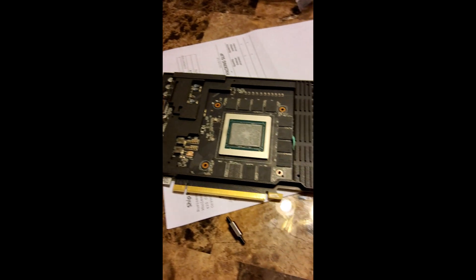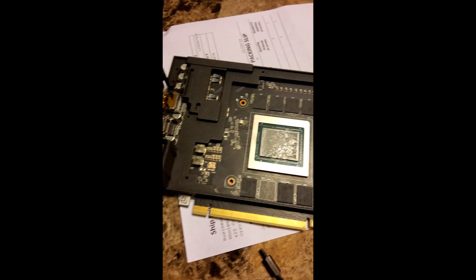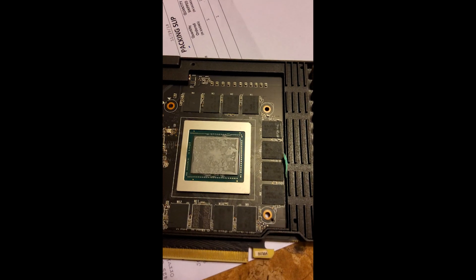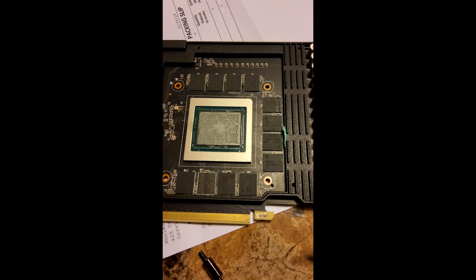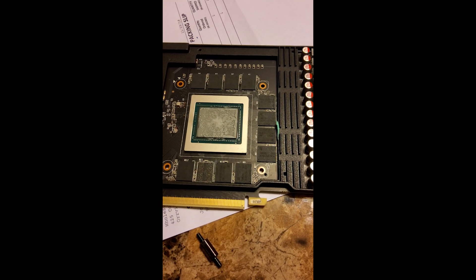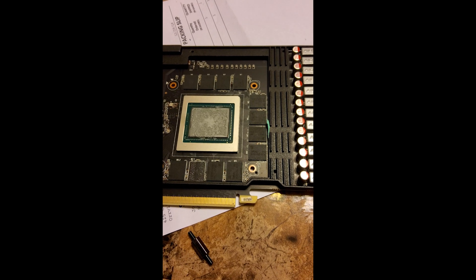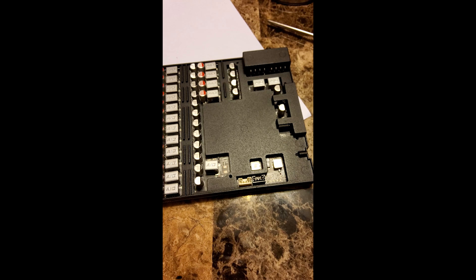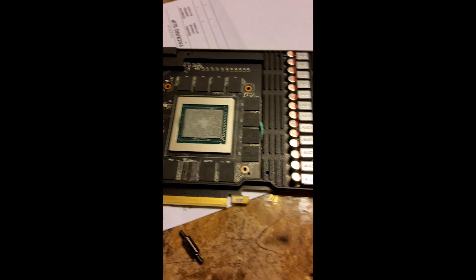We've got the fan off and the GPU is exposed. The front plate isn't quite like I'd hoped — it would have been covering the memory — so I'm not really sure I want to screw with this. The rest of it is covered up reasonably well.